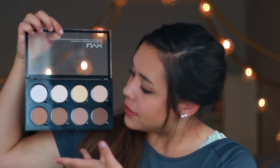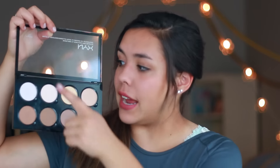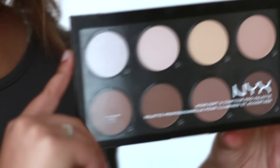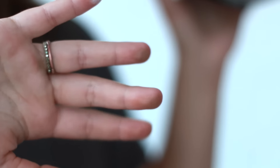That was it for my Ulta haul. Here are a few things that I picked up or were sent to me. Speaking of contour, I bought this — if you watched my most recent vlog from two weekends ago — it's the NYX Pro Contour Palette. I really like the shades. It has shimmers, like a yellow correcting under-eye color, and then bronzers, and they're all matte besides the shimmer, which is very nice.